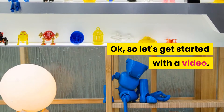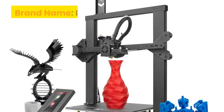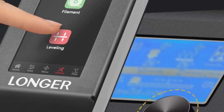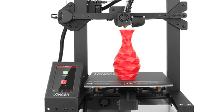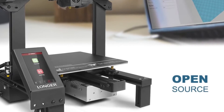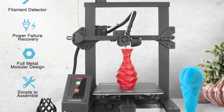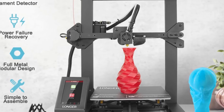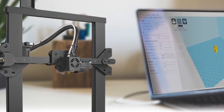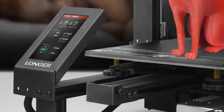Number 5: Longer big size 3D printer. Brand name: Longer. Built-in 4.3 super big touch screen for better interaction with the printer — no more knob, just touch with your fingers. Build size: 220x220x250 millimeters. Touch screen: 4.3 color touch screen. Printing speed: 180 millimeters per second. Slice software: Cura, Repetier Host. File format: G-code, STL. Connection: TF card or USB cable. Material: 1.75mm PLA, ABS, wood, etc. More friendly user interface for easier operation.